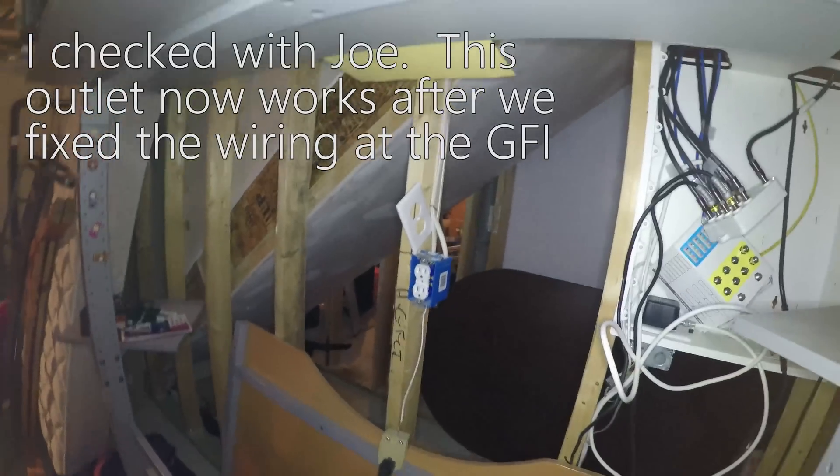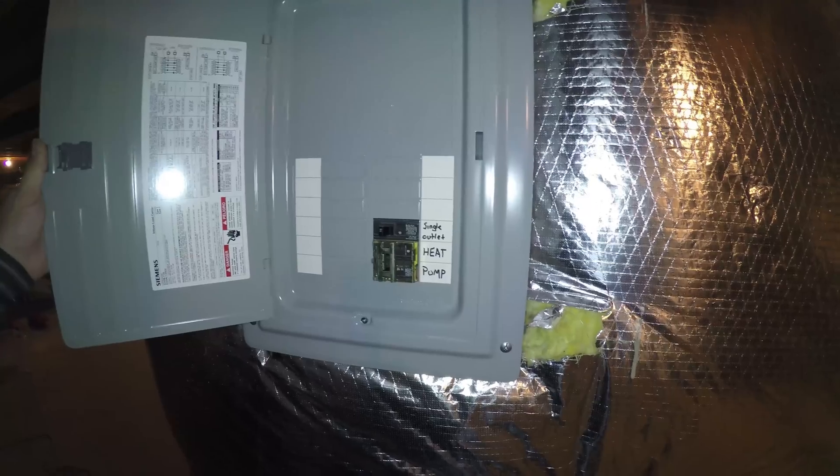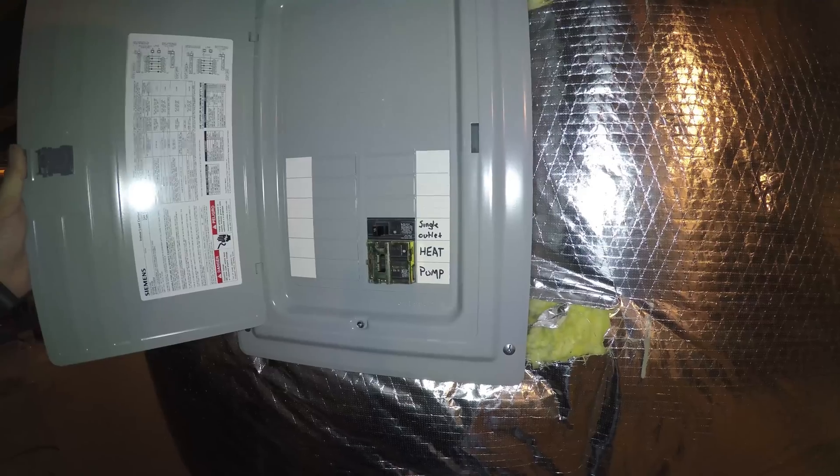All right, so we have an outlet here. We'll have to test this. Is that here when you bought the house, or did they have to add this? Single outlet — that's probably upstairs. Heat pump.